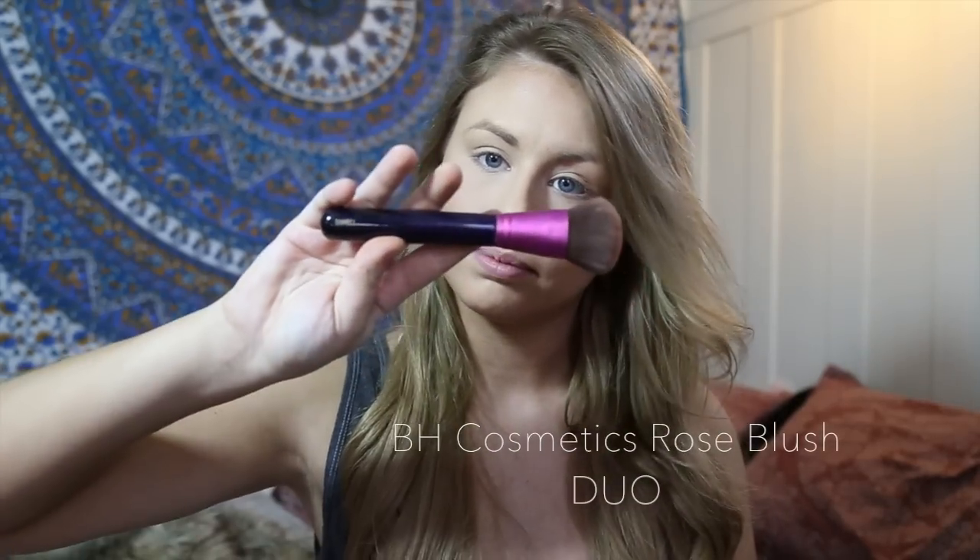The blush I always use is the Rose Blush Duo by BH Cosmetics. I just use a brush and apply it to my cheeks.